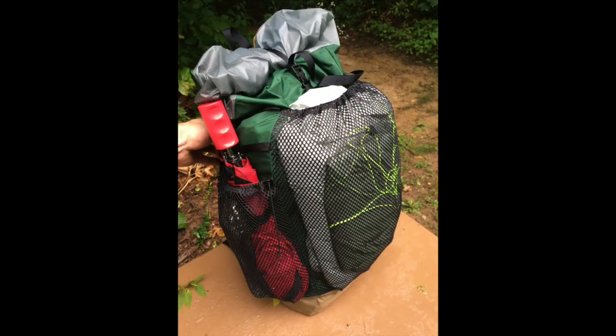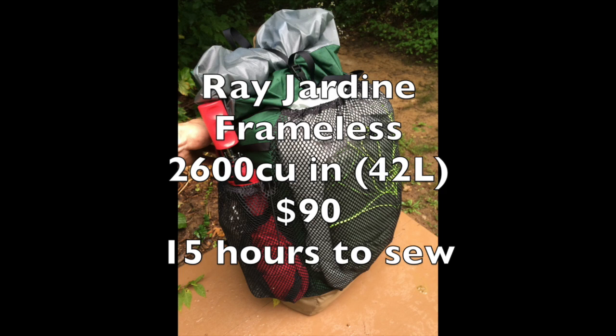When you've saved space by switching to a tarp and made your own quilt, you can reduce your pack size for a lighter pack. I went with the Ray Jardine 2600 cubic inch backpack kit — that's roughly 42 liters. It is a frameless pack, meaning it doesn't have any stiff material holding its shape.